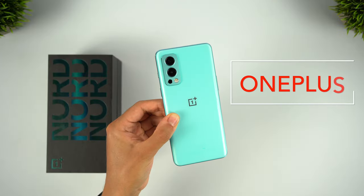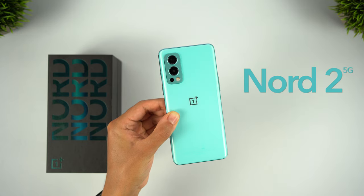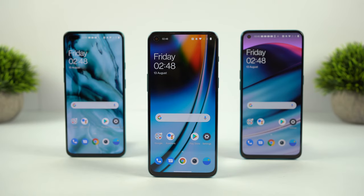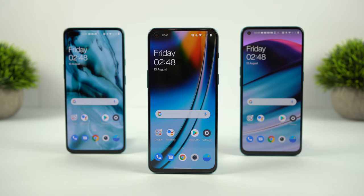This is the new OnePlus Nord 2, the latest smartphone from OnePlus and a successor to the first Nord, and in some ways to the recently announced Nord CE. All three of these mid-range phones offer something a bit different, so in this video we'll be reviewing the Nord 2 in full, but also comparing the specs and features with the original Nord and the Nord CE.